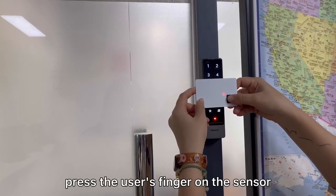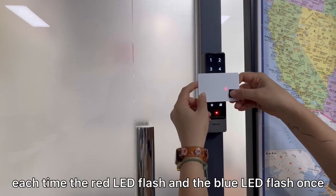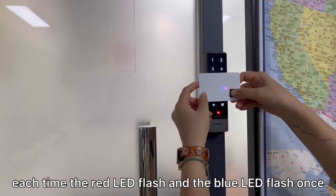Press the user's finger on the sensor. Each time the red LED flashes and the blue LED flashes once.